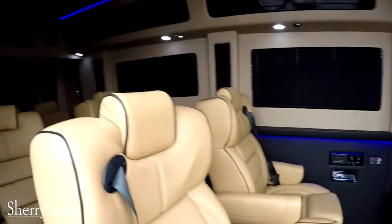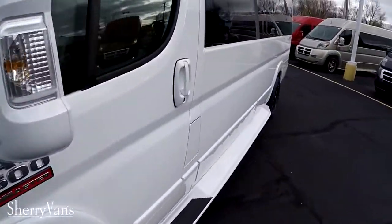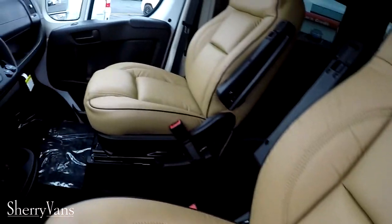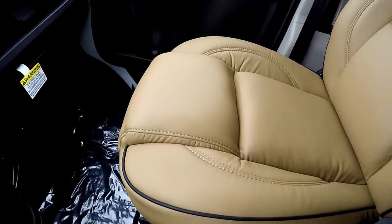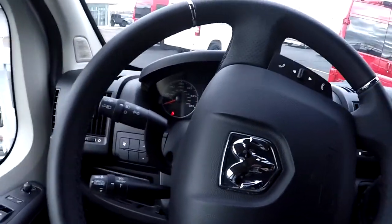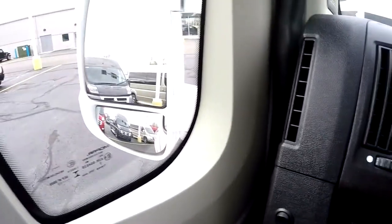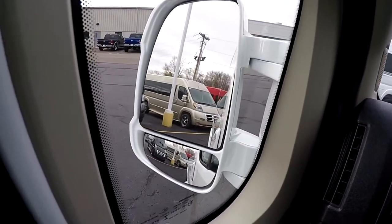That pretty much wraps up the back of this nine-passenger extended van. Let's hop up into the front and show you what the front has to offer. The front has the same leather as in the back of the van, and these are nice plush seats up front. They are an eight-way adjustable seat featuring factory heat, lumbar, and recline. This van features all the power amenities you would find in any modern vehicle — power windows, and a cool feature: power collapsing mirrors. Of course the glass is all power as well, and even the blind spot mirror on the bottom is power.